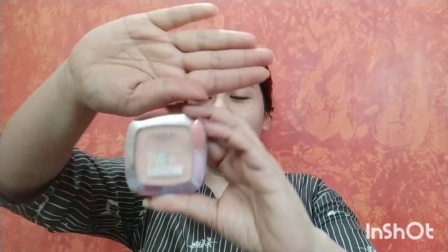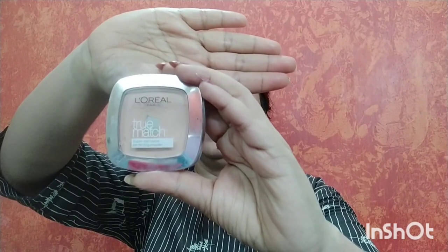Now I am using my L'Oreal Super Blendable Powder. I will set my face with the help of a brush, applying it onto my face.